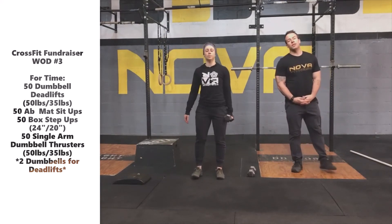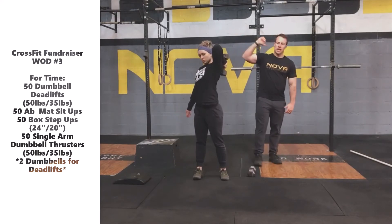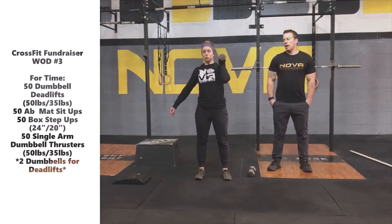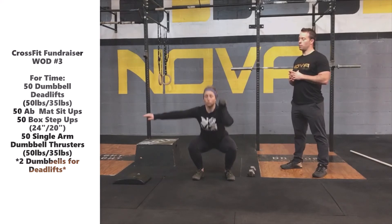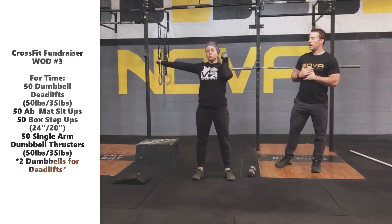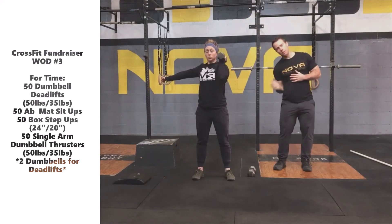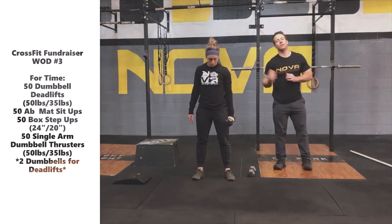Final movement: the single arm dumbbell thruster. Bring the dumbbell up to the shoulder in an active front rack position — elbow in front — in the same manner that you'd easily press it up overhead. From there, it's going to be a full front squat: weight in the heels, chest high, drive up with the hips, finish with the arm. Avoid that early press — the hips are the engine, the arms simply steer. When we finish overhead, remember: biceps by ears, active shoulder, press it tight to the ceiling. Don't just pump it out to the side and come back down. Finish with a strong lockout position, bring it back to the shoulder, followed by the next front squat.